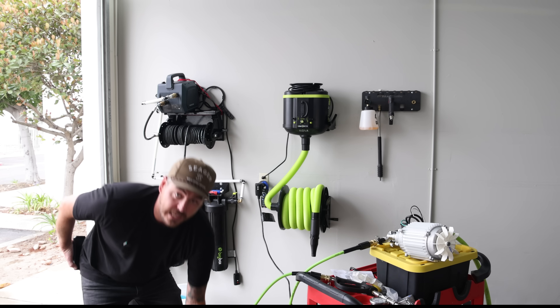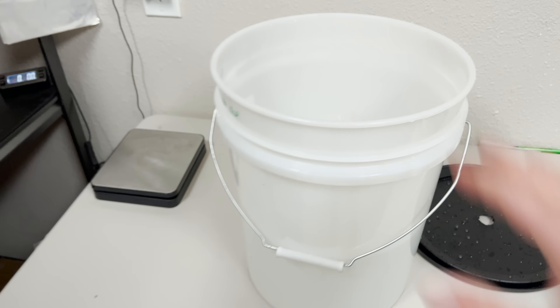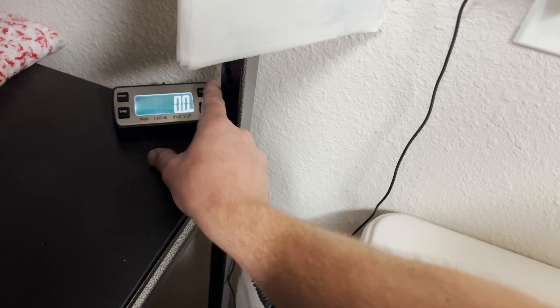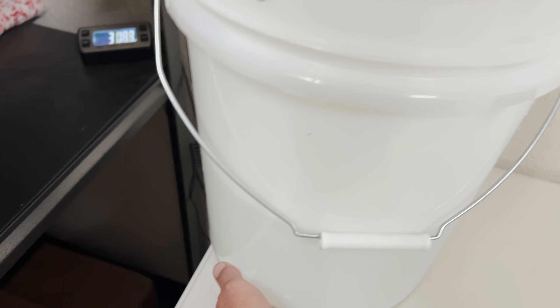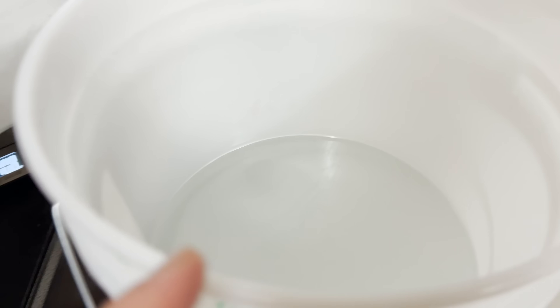Moment of truth — I'm going to go ahead and weigh this out. The bucket itself weighs 26.9 ounces with no lid, so I'm switching the scale to ounces to get the full weight. All right, so the total is 310.7 to 310.8 ounces with the water. Water has settled and we're at 310.8 ounces. I'll plug 310.8 minus 26.9 ounces into the computer, which brings us to 283.9 ounces of water.